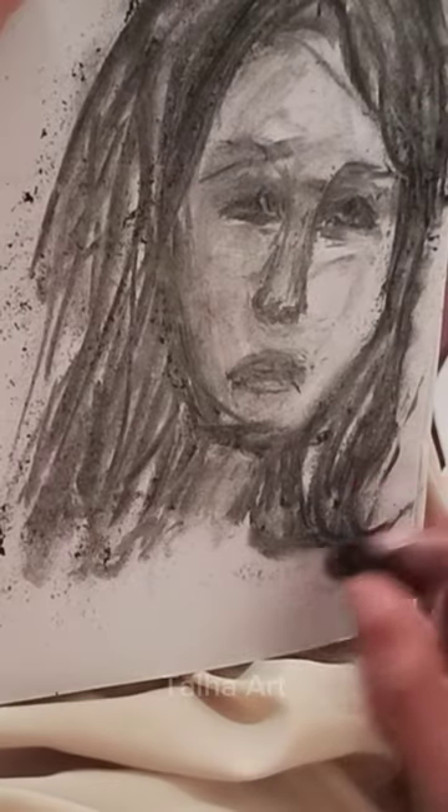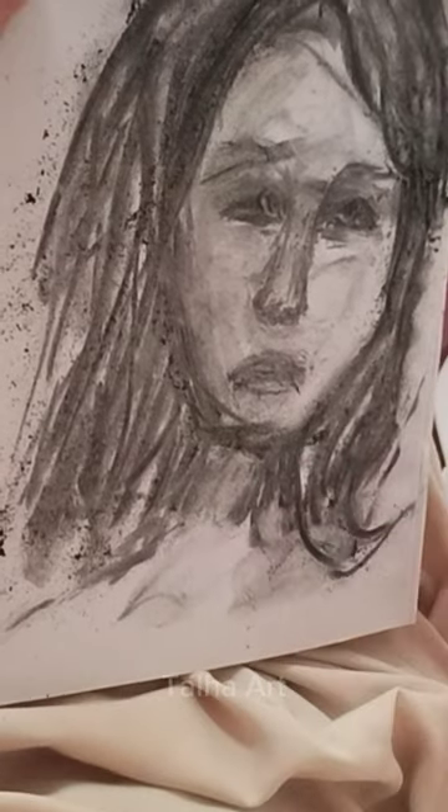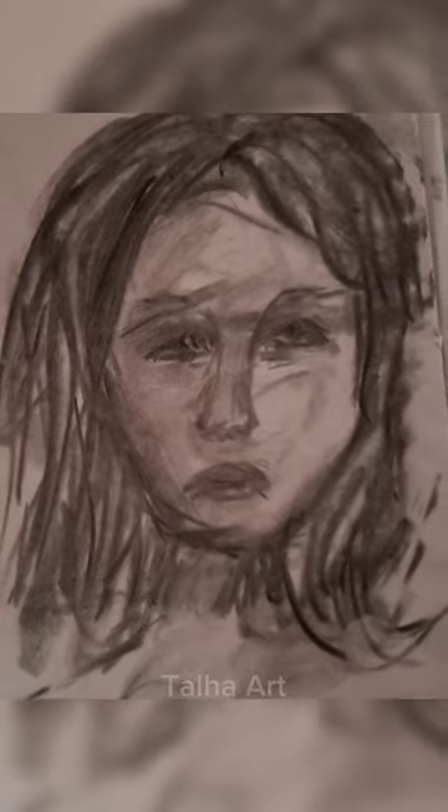The portrait is almost completed — what do you think about it? Comment down below. This is the final result.